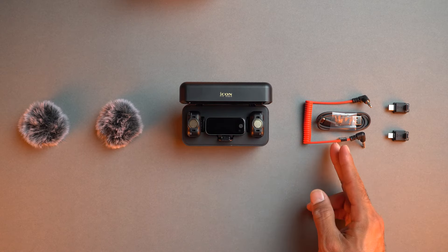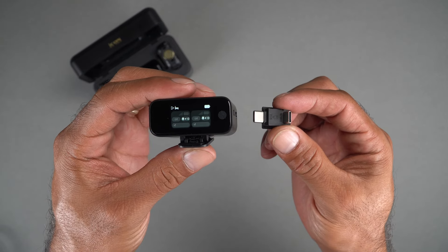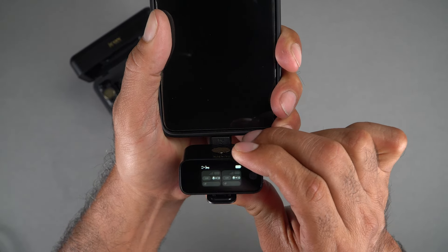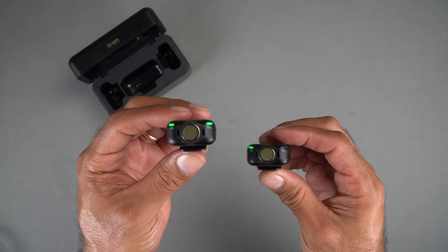AirMic Pro comes with a variety of accessories to connect to numerous devices. Let's start with connecting your AirMic Pro to a phone. Connect your AirMic Pro receiver to a smartphone using the appropriate adapter for your device. Plug the receiver into your phone's appropriate port, usually the same one used for charging, and you're ready to capture crystal clear audio from one or both of the two included transmitters.